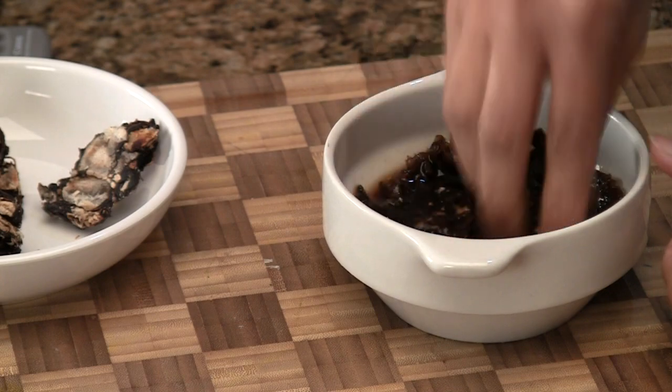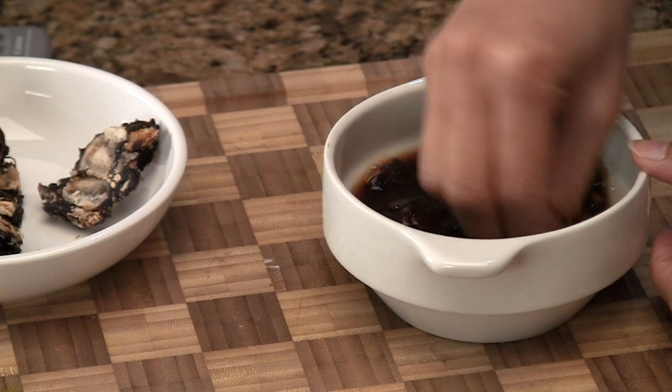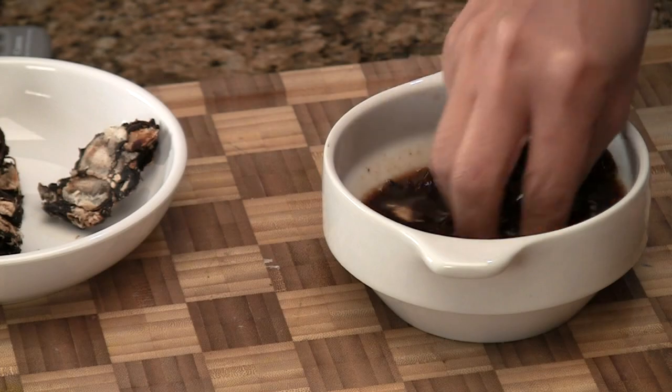At this point, what we're going to do is try to remove some of the fibers that are in there. The best way to do it is use your hands — just take your hands and smash it. It's really soft, but you'll still have to work at it just a little bit to remove the fibers and the seeds from the pulp.